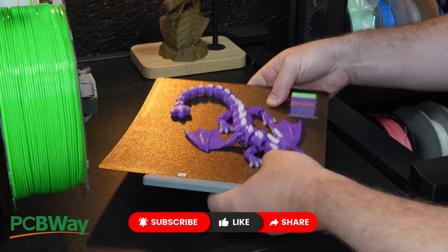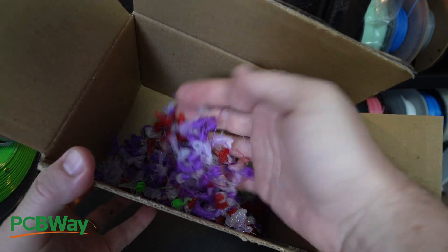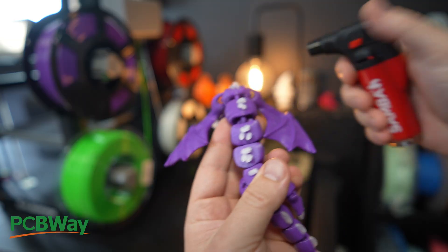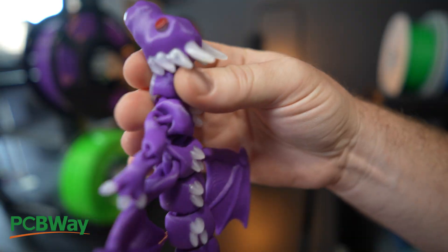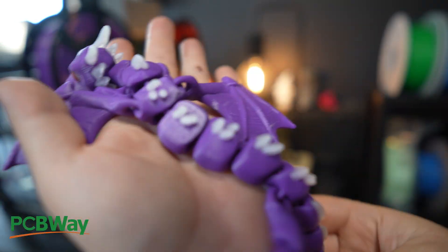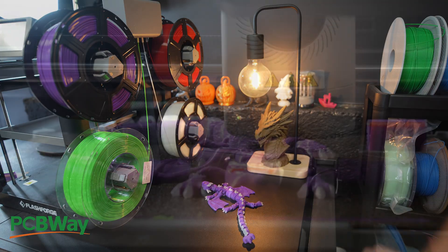This print ran for about 8 hours. No failures, no layer shifts. I did have to keep an eye on the backboard — it got blocked a couple of times by the purge waste — but that's nothing new. And here are the results: some stringing, which I cleaned up with a torch lighter. But the colour transitions? Clean, no bleed. The joints articulate smoothly, surface detail is sharp. This is actually a good print. I wasn't expecting that.